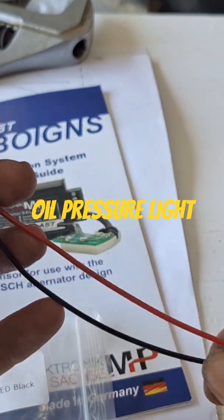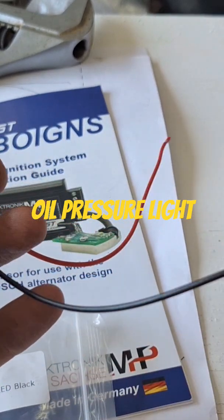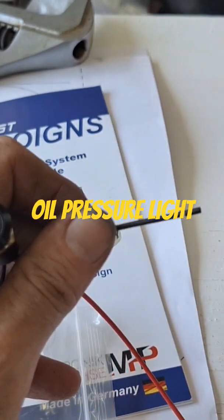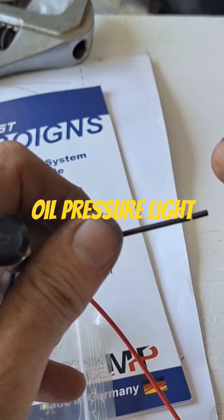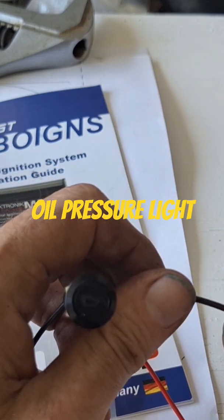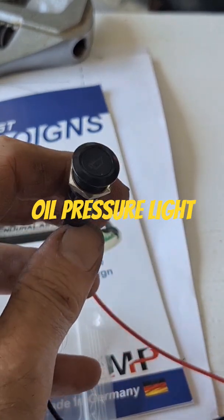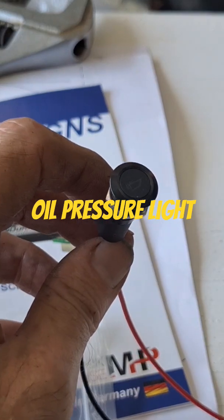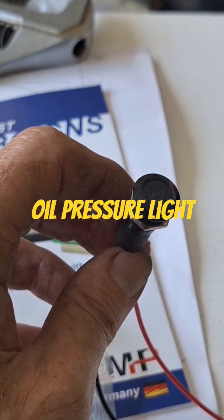And that's about it — power, ground, ground to the switch, gets a little pressure, opens the circuit so it doesn't have ground, so the light goes off. That's all it does. And that's all I got for that idiot light there. All right, you guys take care, have a great weekend coming up.